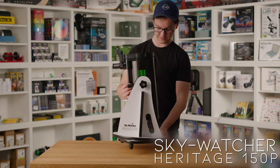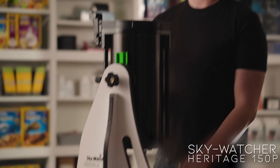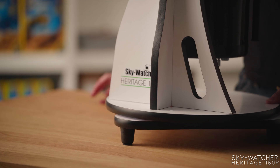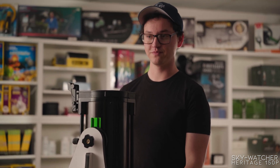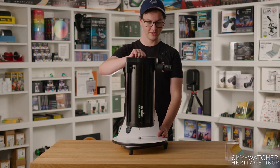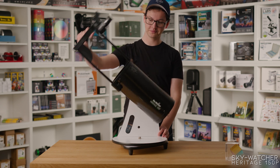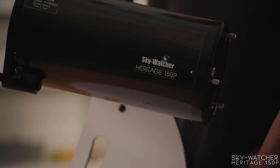And finally, we have the Heritage Telescopes from Skywatcher. They come in two sizes — 130 and 150 millimeters. This is the 150 millimeter version. Being tabletop Dobsonians, they're very compact, and these are made even more compact by being collapsible. I feel like the Skywatcher Heritage tabletop Dobsonians are probably the best value in terms of how much scope and how much aperture you get for what you spend.